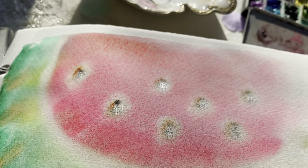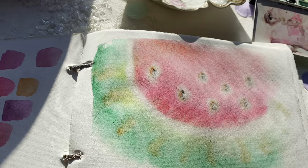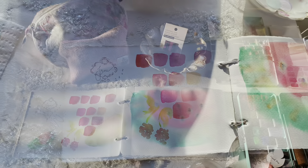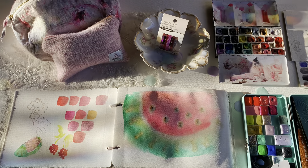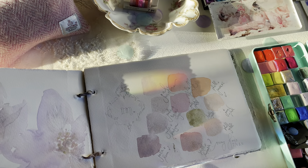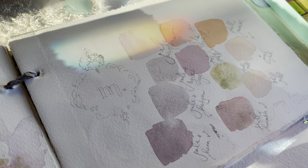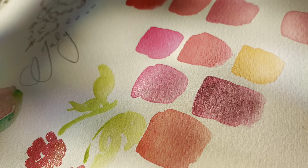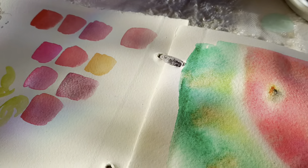Here I'm just adding a bit of Sylvia, the holographic watercolor, for a little extra sparkle. I also lifted out the area where the white part of the watermelon meets the skin. You can see that last month's mixes were more soft and smoky colors, while these ones are more bright and cheery.